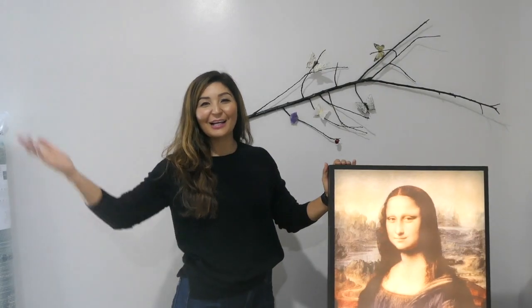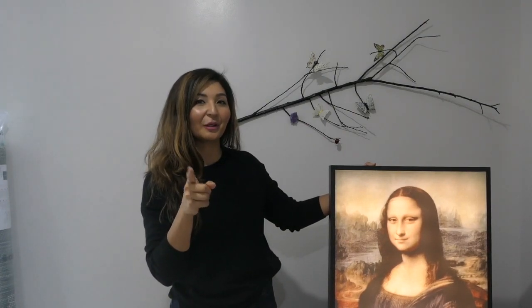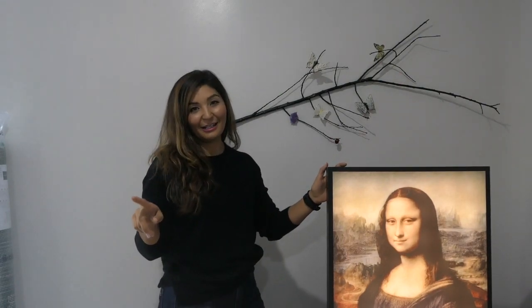Hey guys, it's Miss Heavy Beast! As you can see, today we are reviewing IKEA's Virgil Abloh collaboration. Before I get started, just want to give a quick shout-out to all my subscribers — thank you so much for subscribing. For those of you joining for the very first time, welcome! Please make sure to subscribe and support your girl.